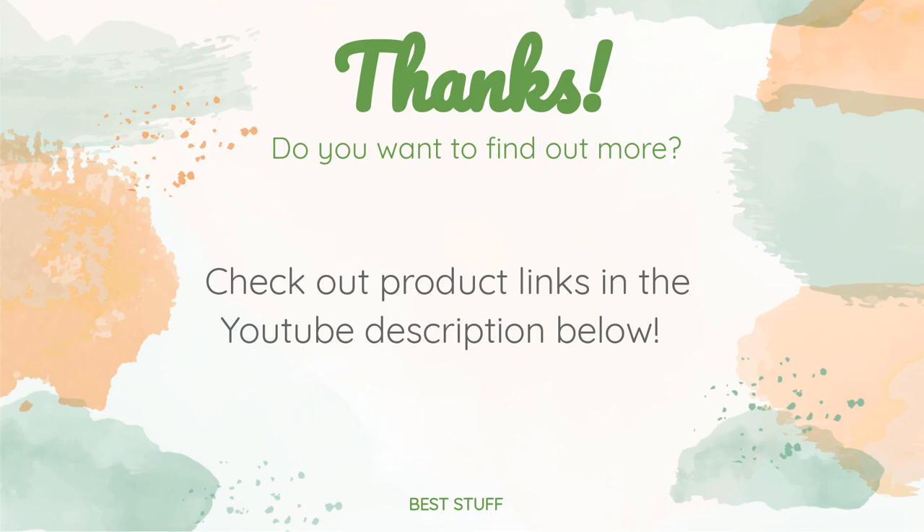Thanks for watching and hope you liked it! As always, all the links about the products will be in the description below, so if you want to find the best prices and more information we might not get a chance to mention in the video, be sure to check them out.